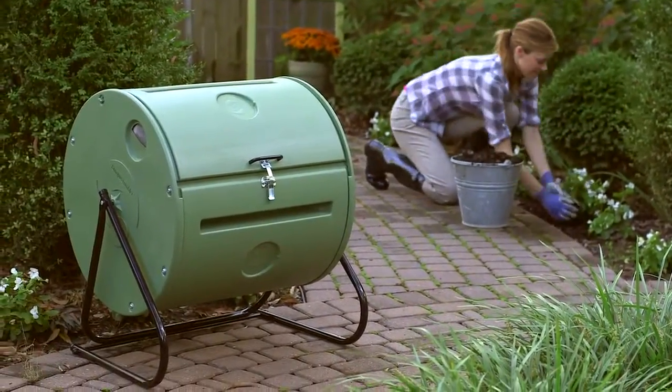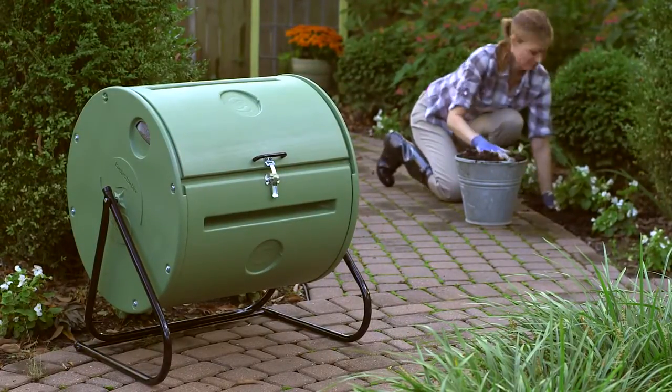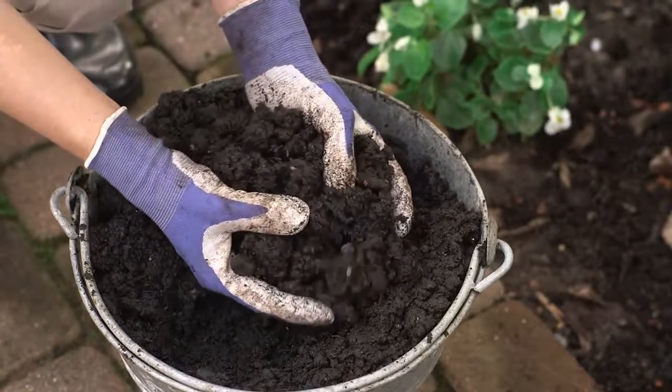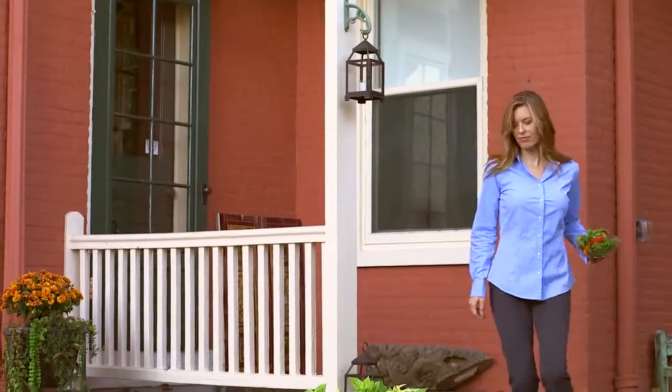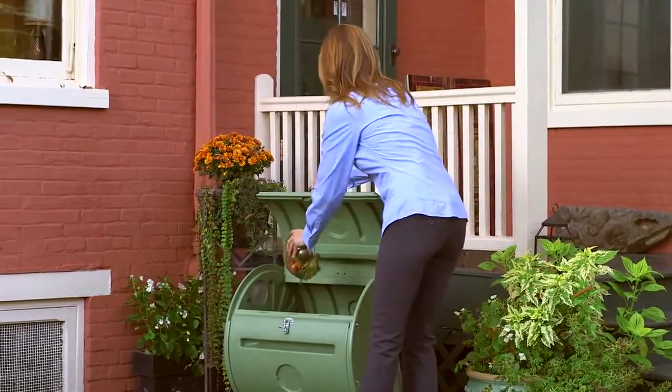Discover the fastest and easiest way to compost your kitchen and yard waste. The EasySpin Compost Tumbler by Mantis allows you to make rich, organic compost in as little as four weeks. Its compact design takes up a small amount of space, so it's perfect for areas like patios and urban properties.